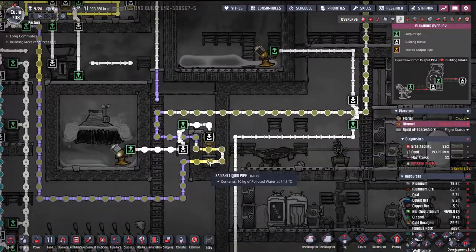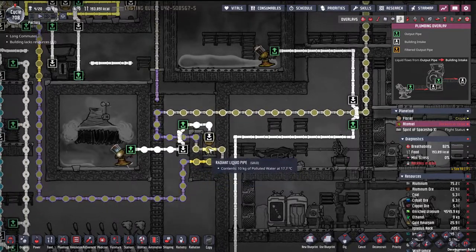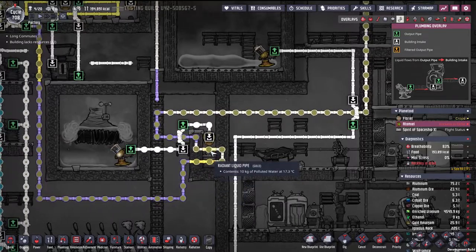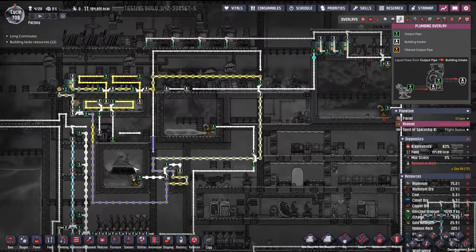As you can see, it's three sections of radiant piping — one right on where the sulfur sits, and one on the metal tile. That shouldn't be radiant pipe, but anyway. This loop also goes around a bunch of other stuff.